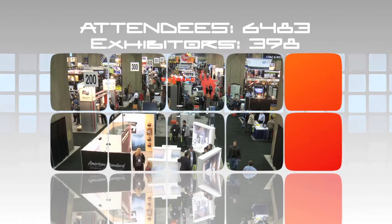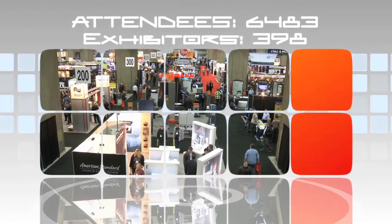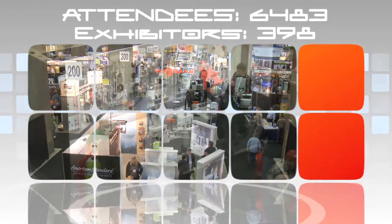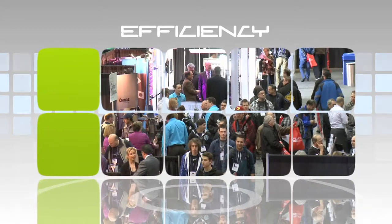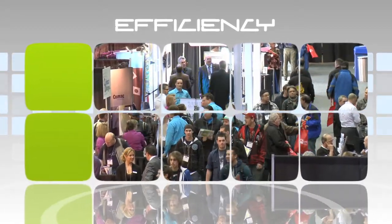With the economy on the rebound, 2011's MCEE saw significant increases in both exhibitors and attendees. The overriding theme at this year's show can be summed up with one word: efficiency. Nowhere was that more true than in the new product showcase, where we found three products we wanted to share with you.